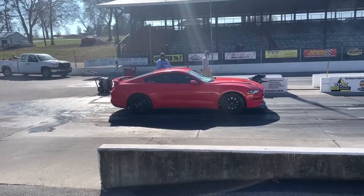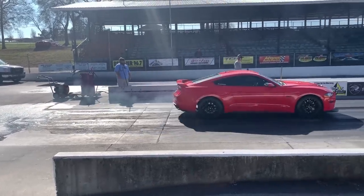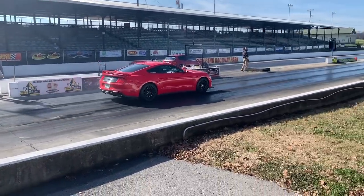Will this help 60-foot times? Maybe — you are getting rid of movement — but there's a lot that goes into a 60-foot. The 7.62 kit is not specifically designed just for the drag strip. You road course guys out there, this is going to work for you too.